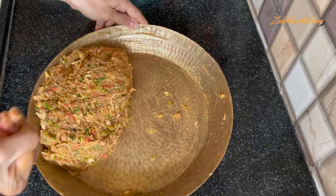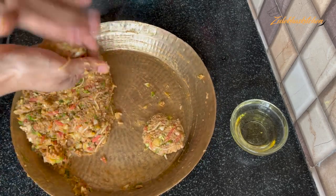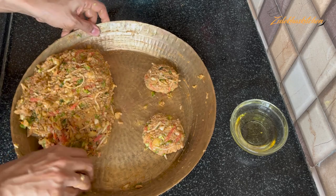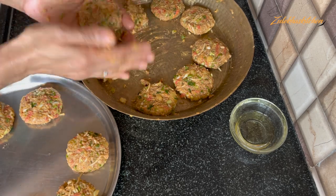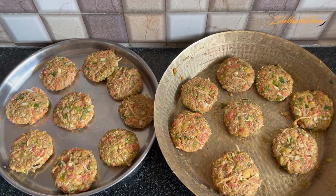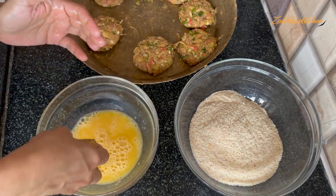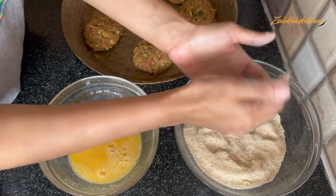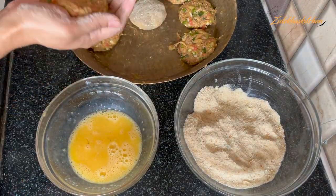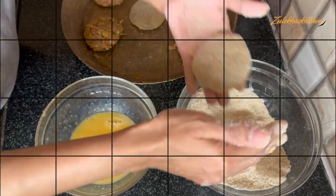Add a little oil to your hands. Take a small portion of the chicken cutlet mixture, make a ball first, then flatten it into a cutlet shape. You can make them big or small as you like — I am making a small size. Dip each cutlet in the egg mixture, then roll it well in the breadcrumbs. This is our chicken Chinese cutlet — coat all sides in egg and breadcrumbs. All the cutlets are now made.